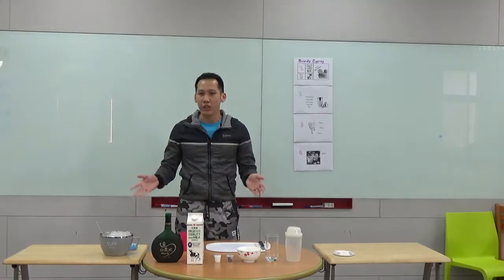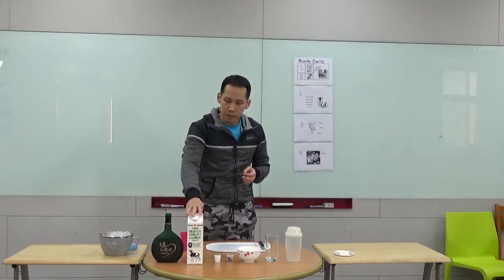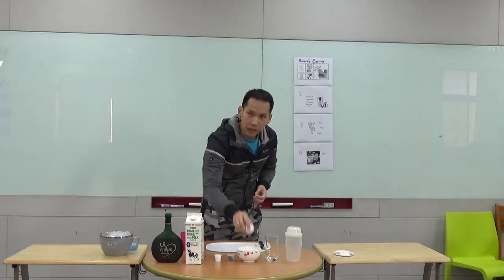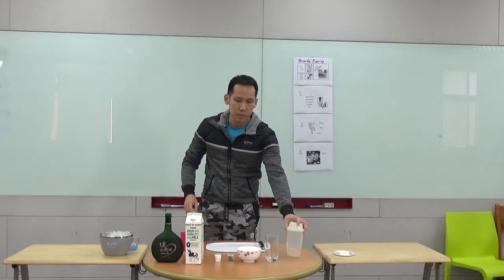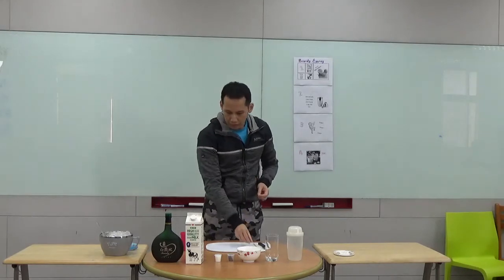We need the following tools and ingredients: some ice, a brandy of course, a milk, 15 grams of sugar, a cube of chocolate, an egg, a glass for the cocktail, a shaker, a knife, a stirrer, a toothpick, and a cutting board.